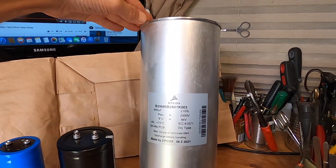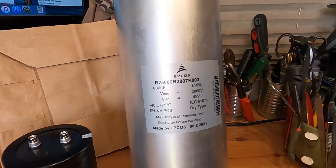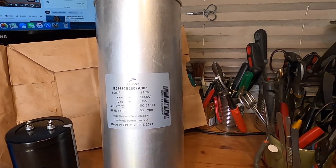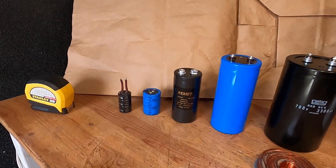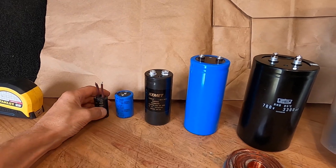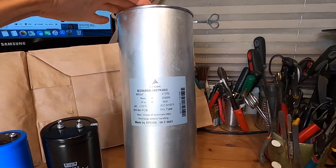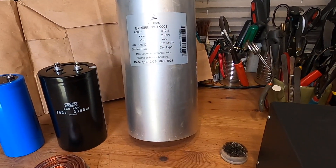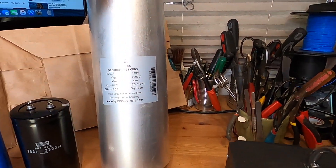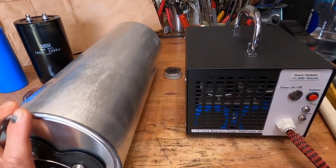Wish me luck — this is a big and dangerous capacitor to work with. I'll be honest, you've got to be very careful. It's not 160 volts anymore, it's not 900 volts anymore — this is 2000 volts. We'll see how it performs.